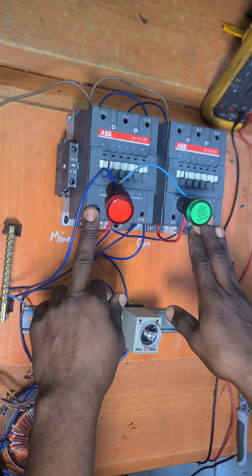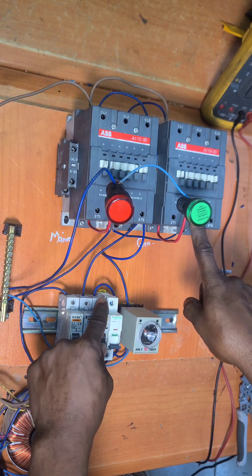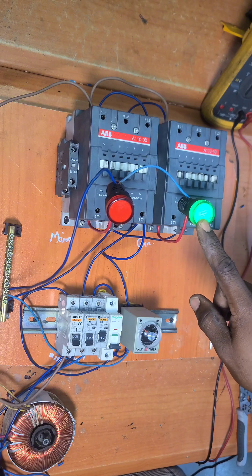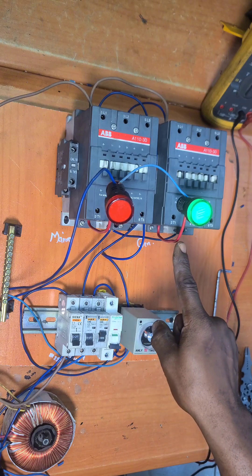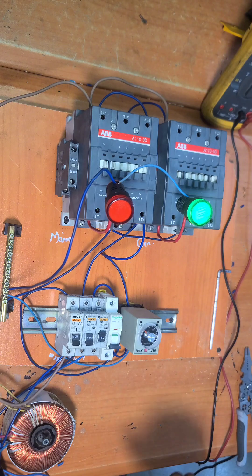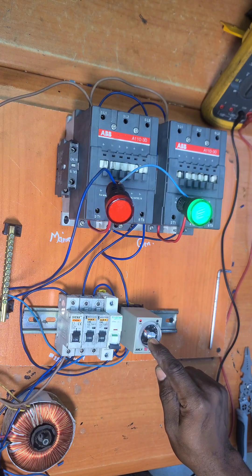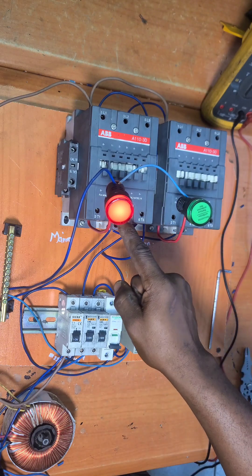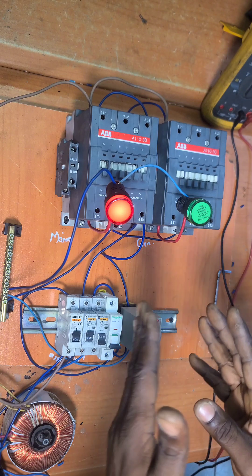Let me do a recap of how this behaves. This is an automatic changeover switch. If you are running on generator, when you start your generator your power will be here. When you close this, it will make and supply the load — this is the only load we have here, supplied from the output side on G1. This is actually a three-phase setup but we're just taking power from single phase for test purposes. When running on generator and mains is restored, this timer delays for 10 seconds, then it cuts off power to the coil and closes the mains contactor. Mains takes over to supply power, and after a while the generator will go off.